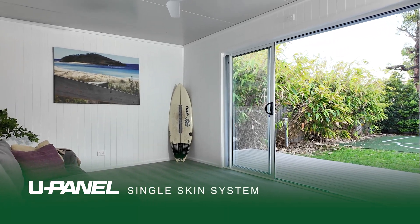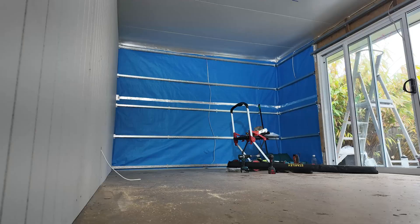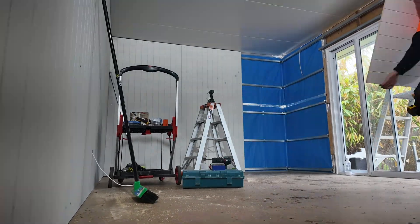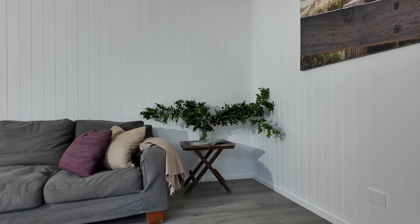Meet the next evolution in modular construction — the U-Panel Single Skin Walling System. Built for speed, efficiency and flexibility, it cuts down build times, reduces costs and gives you the freedom to choose from a range of interior finishes. Here's how it all comes together.